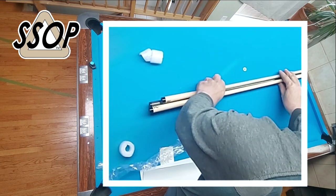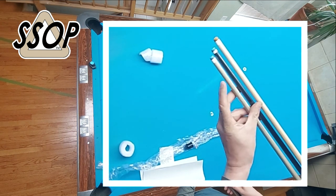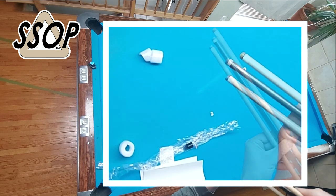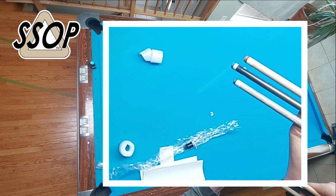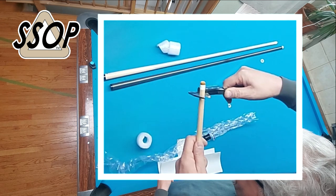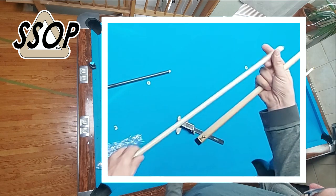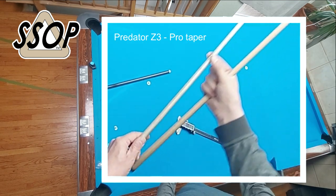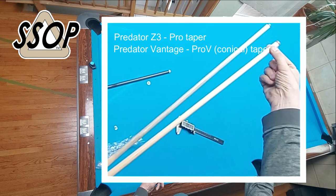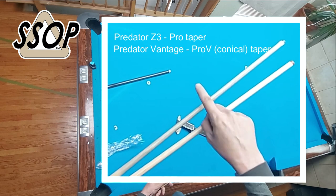I've got my other two shafts out here. The carbon fiber is a Q-Tech Synergy, and then this is a Z3. You can probably just see by looking how much thicker the Vantage shaft is — 12.91 at the ferrule, 13 right here at the wood part of the shaft. The taper on these two shafts is a Pro Taper, so that's much thinner for a good portion of the front end. Only then does it get thicker. But this Vantage has a conical taper — it gradually gets thicker as it goes towards the bottom end of the shaft.